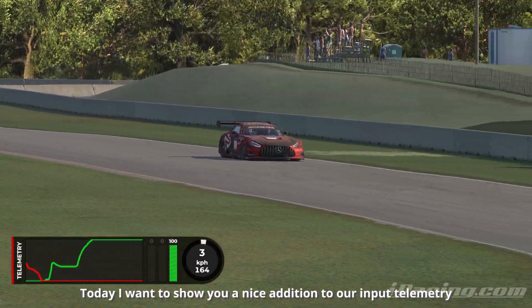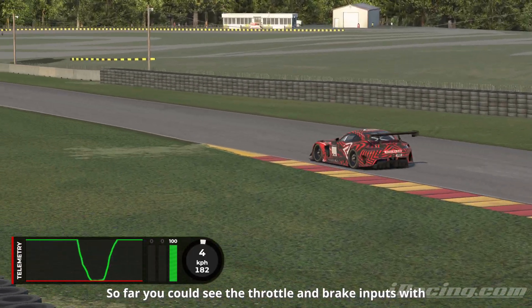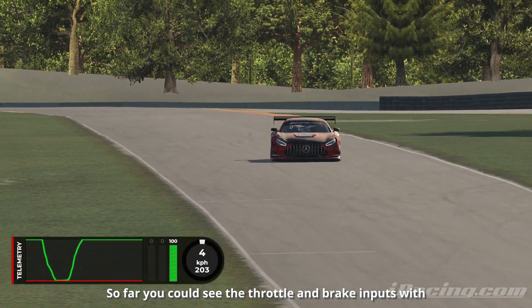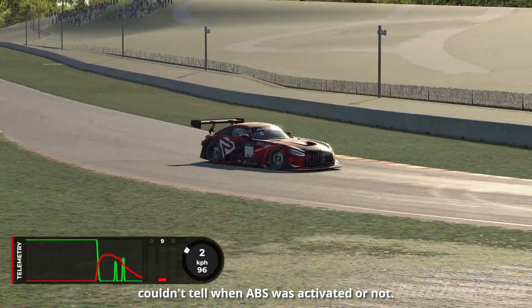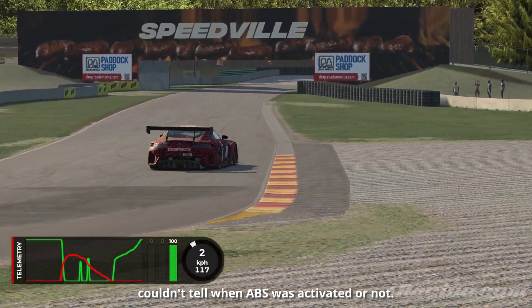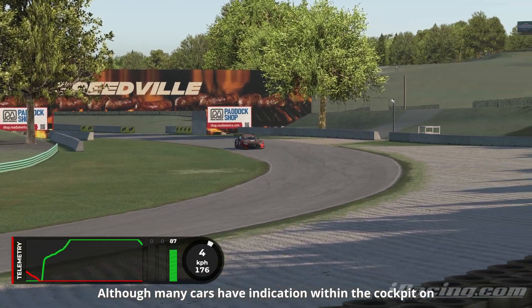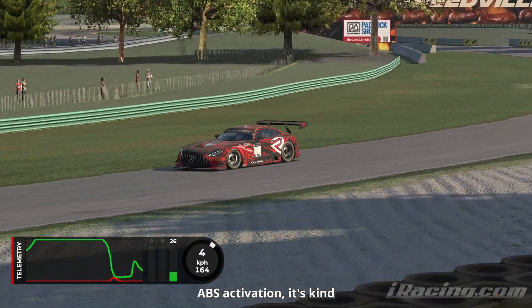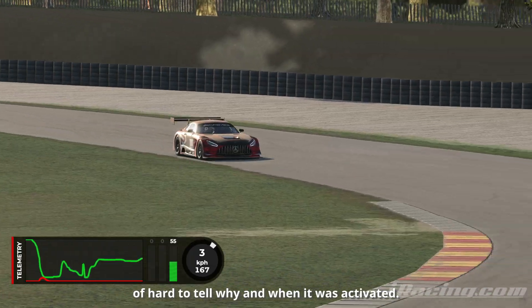Today I want to show you a nice addition to our input telemetry overlay. So far you could see the throttle and brake inputs with the green and red lines, but you couldn't tell when ABS was activated or not. Although many cars have indication within the cockpit on ABS activation, it's kind of hard to tell why and when it was activated.